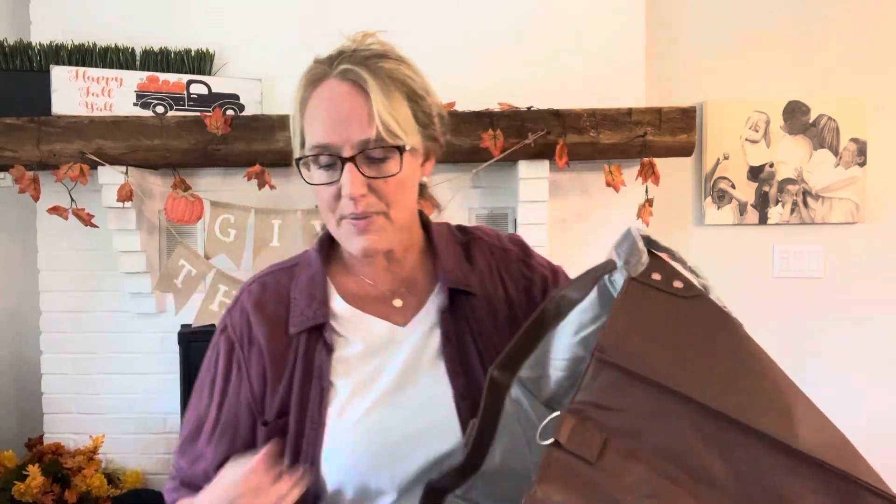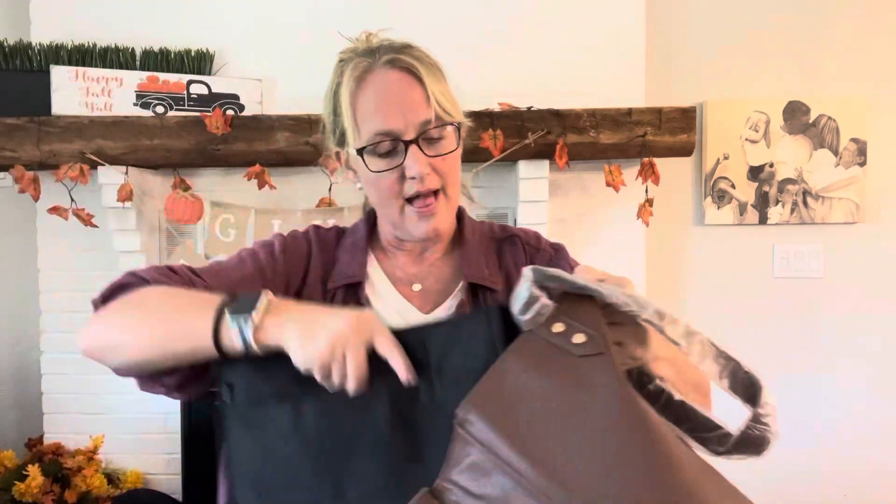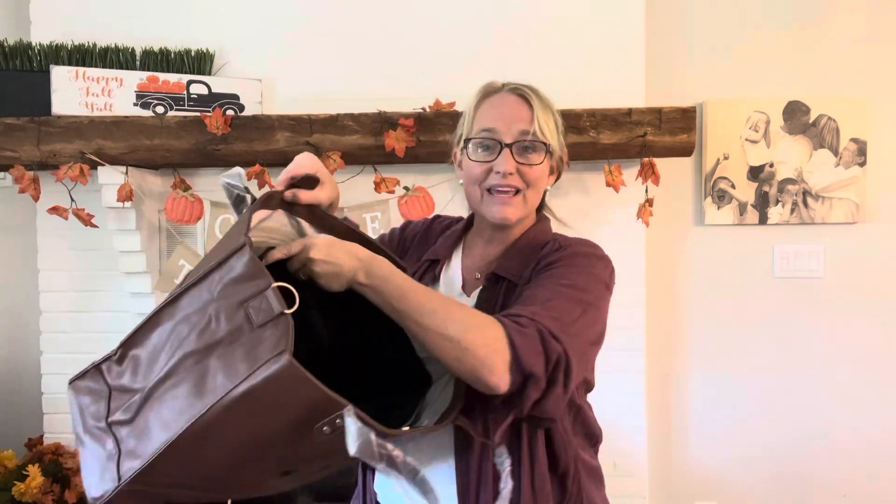I have the Square Tote here which I also just got. I'm going to show you how it works down in there. Literally, I'm opening this out of the package right now. The Square Tote already has some great compartments inside, but this shows you how the organizer fits down in to give you even more storage.